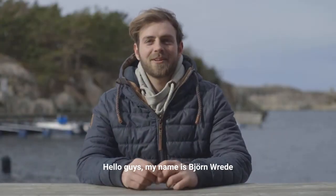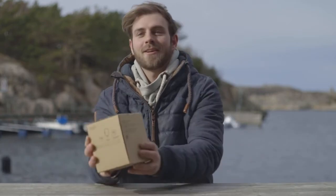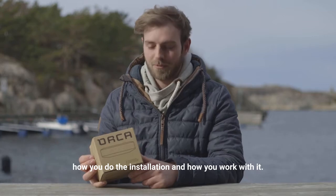Hello guys, my name is Björn Vrede and today we are talking about the Orca Co-Pilot. We got the Orca Core and today we're going to do an unboxing and see what's inside, and tell you how you do the installation and how you work with it.